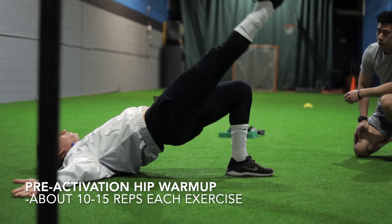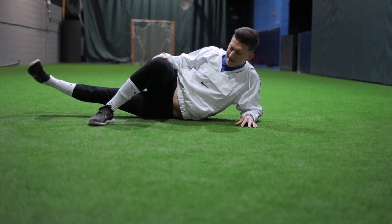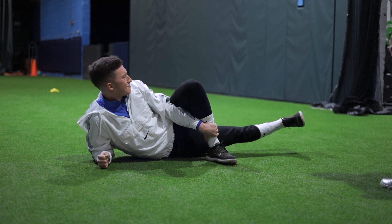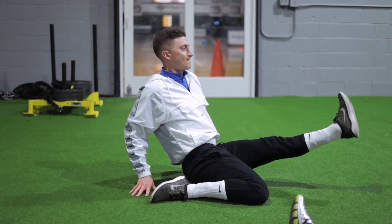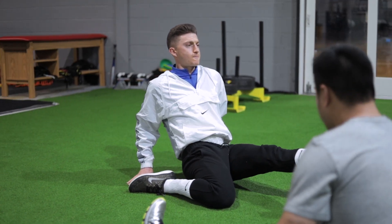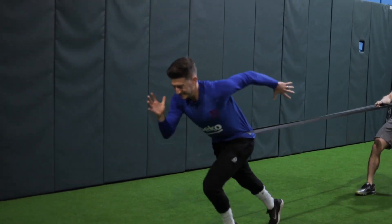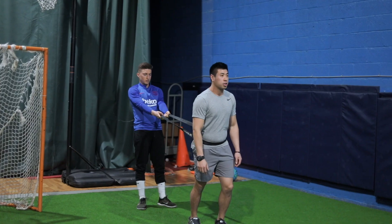Let me walk you through this entire gym and footy session. We got into a pre-activation warm-up, getting into the adductors and hip flexors, really working on opening the range of motion and activating them for this sprint-type session. We're working on decelerations, accelerations, and sprint form, so we got into banded sprint work — working on the first step, really trying to drive out and stay on the balls of the feet, working on the quality of the foot strike.